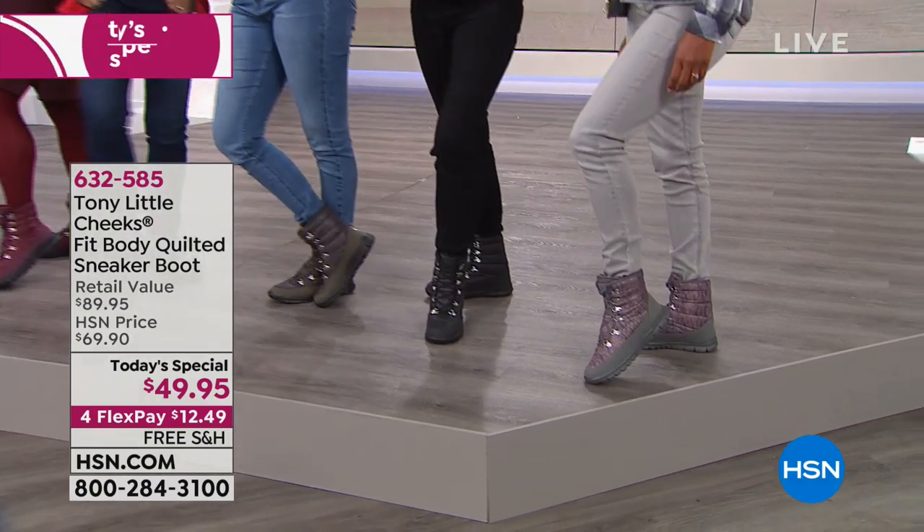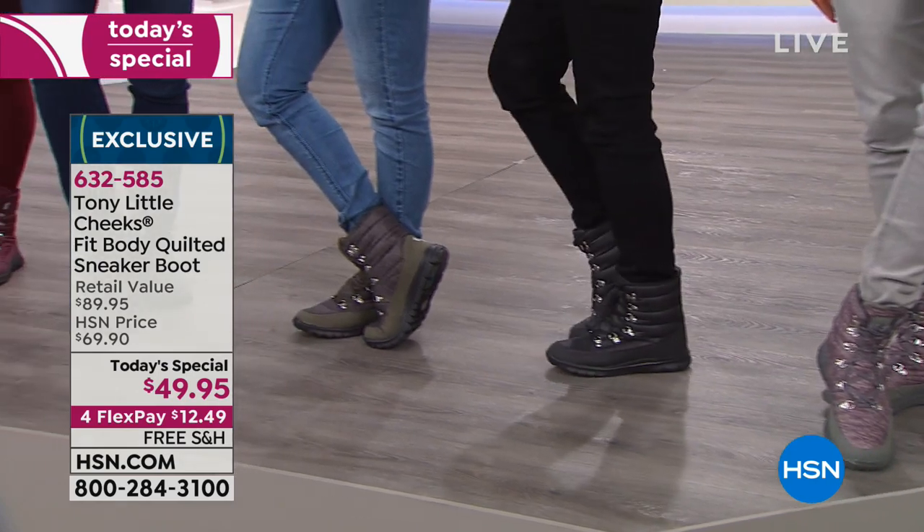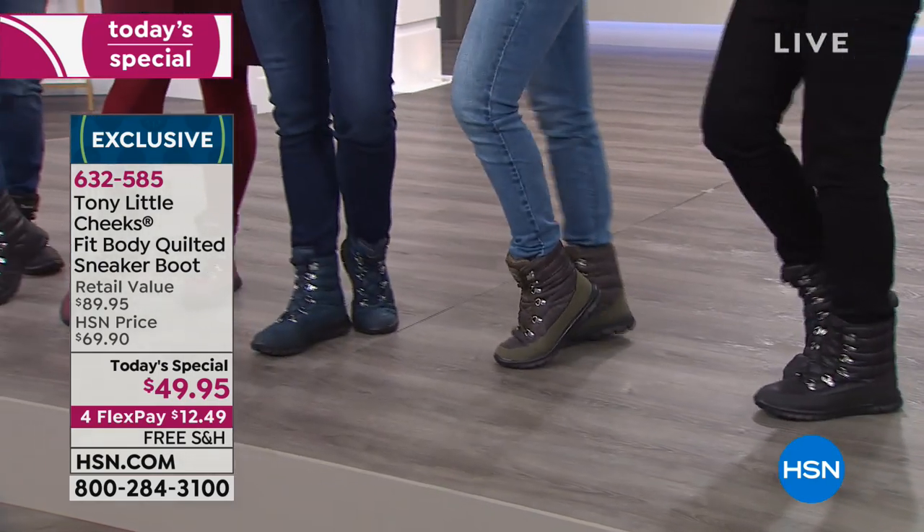Tony and Cheeks. The quilted sneaker boot is here at $49.95 — an awesome price. On a flex, it's only $12.49.